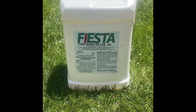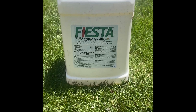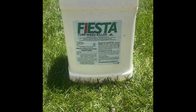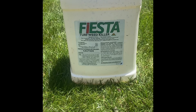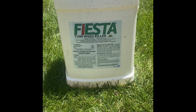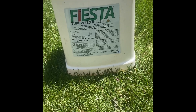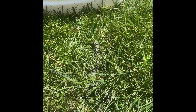Got a little video of the Fiesta organic broadleaf weed killer. Did an application about 12 hours ago. Mix rate and label are available online — it's five ounces per gallon. Application rate is two and a half to ten gallons per thousand square feet. I did two and a half gallons per thousand square feet. Works pretty quick on the dandelions.